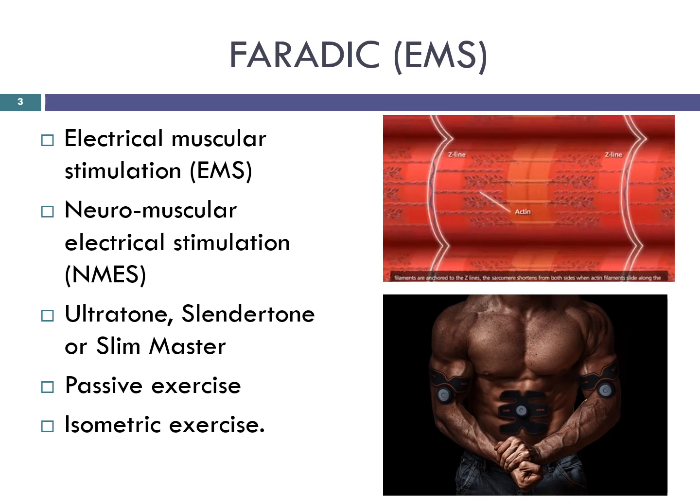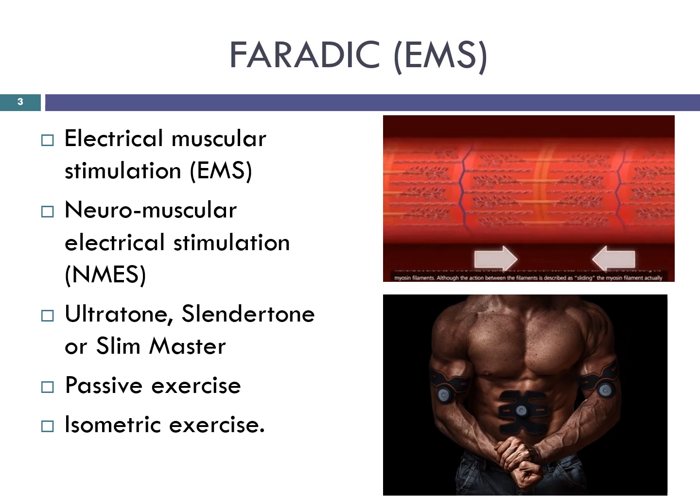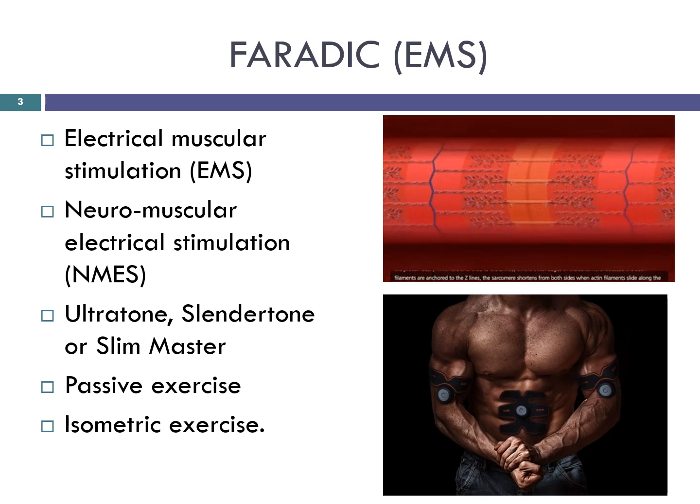As the client has no control over this muscular contraction and there is no physical movement of the body from A to B, it is called a passive exercise. And as there is no movement of the joints or limbs, it is a form of isometric exercise.